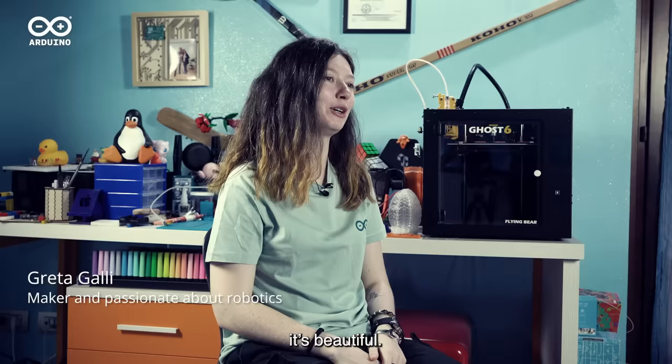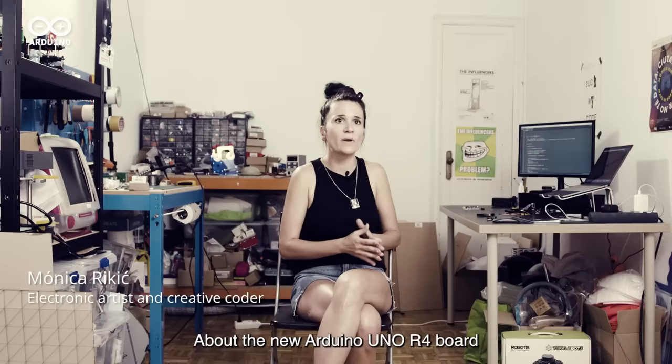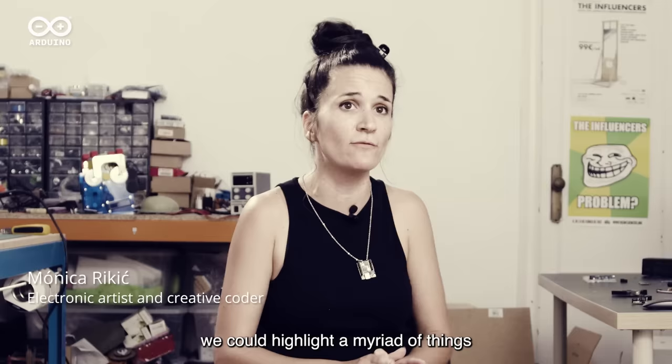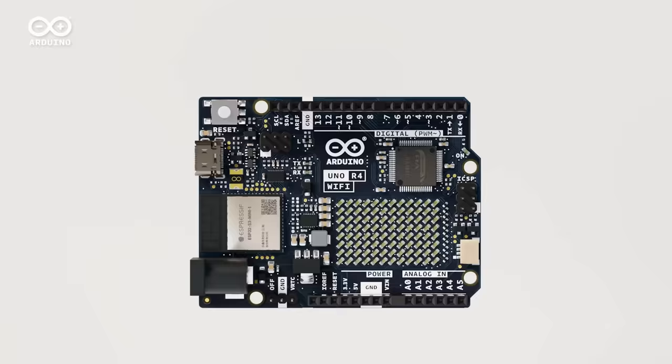First of all, the inside of the screen is really beautiful. On the new Arduino Uno R4 Wi-Fi, we could highlight a lot of cool things that they've already released. The Uno turned makers into innovators over 10 years ago. Now the Uno R4 brings more power to them and to you.